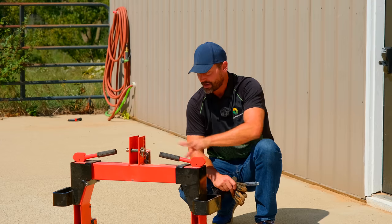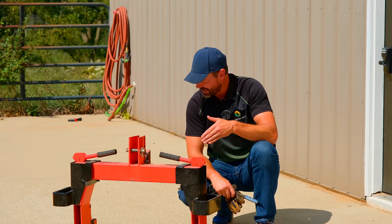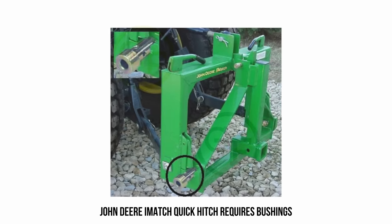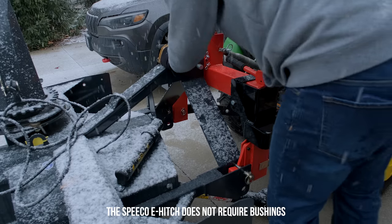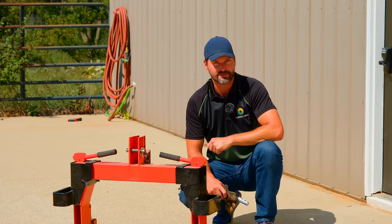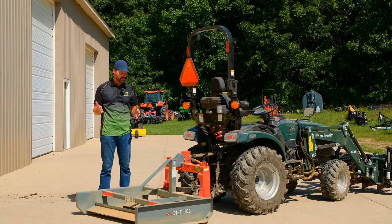Speaking of the John Deere iMatch - the John Deere ballast box will fit with the Speeco quick hitch, but the pins are not quite long enough to put the lynch retainer pin through. While it can't fall off since there's no room to slide left or right, they made it slightly narrower than standard dimension, so you can't get those retainer pins in. Also, category one attachments are not compatible with category two quick hitches, and vice versa - there is no cross-compatibility.